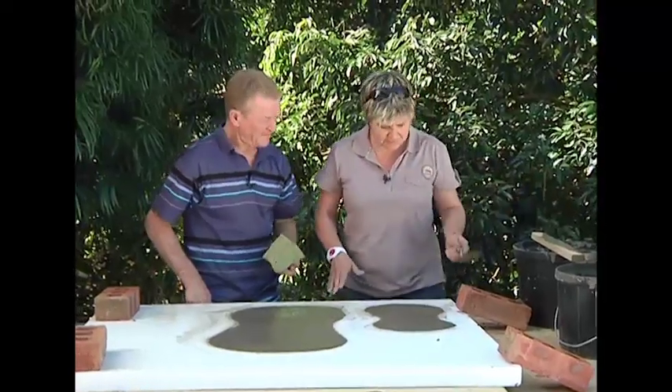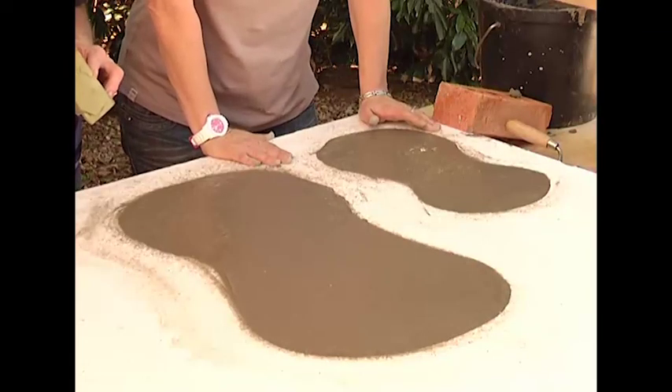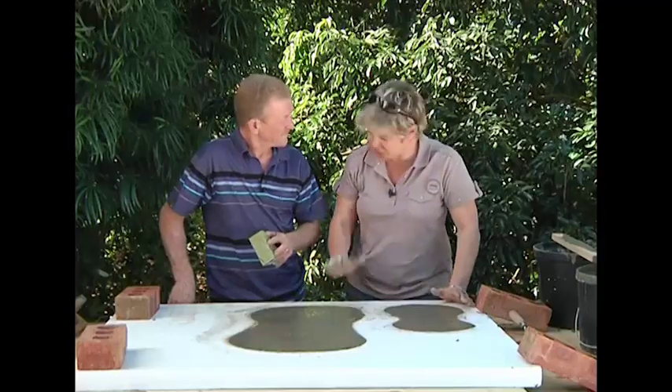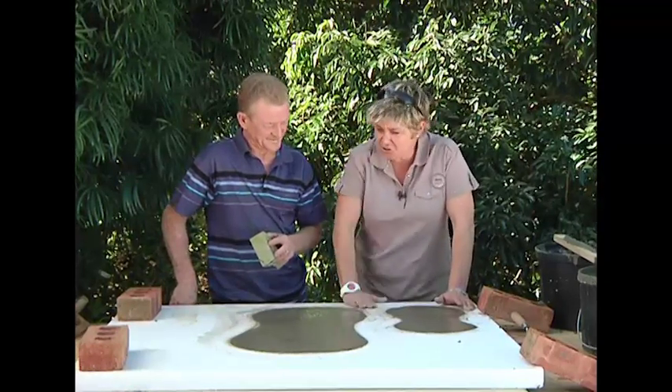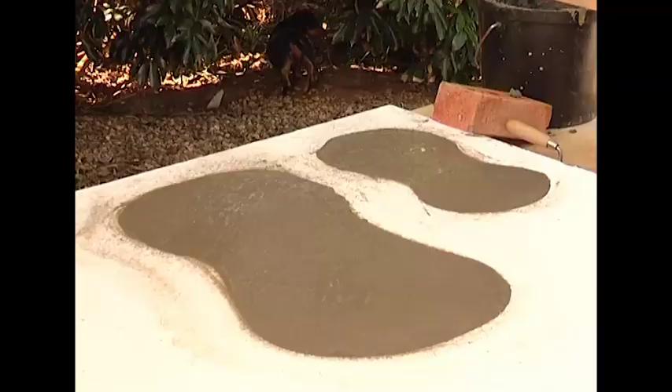Our moulds are here, concrete mixture in — we are good to go. All we have to do now is leave it to dry. It's going to take about three days and we should come back and be ready to take these moulds off.